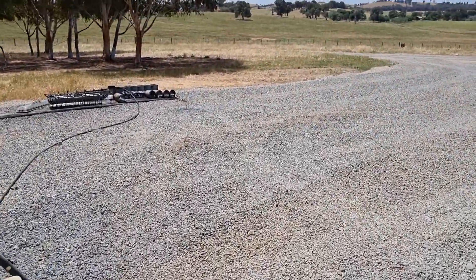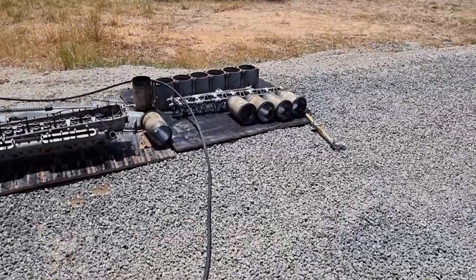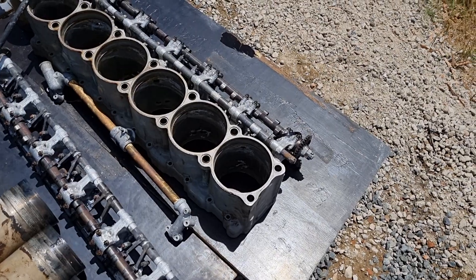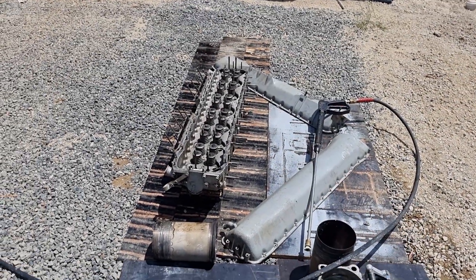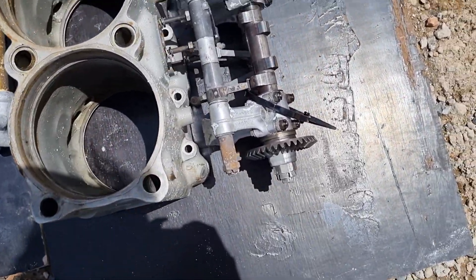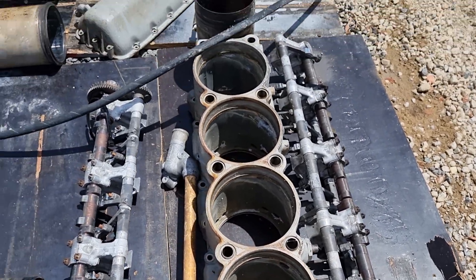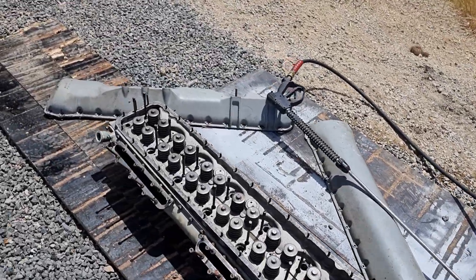Outside, we have begun pressure washing some other stuff: rails, sleeves, valve trains, and pistons — though the pistons are inside somewhere. So far so good. We haven't detected any horrific damage or rust or anything at the moment, so quite happy about that. Full steam ahead.